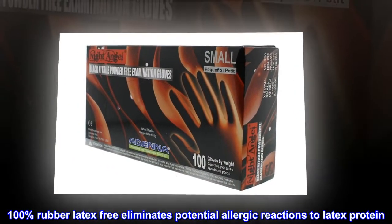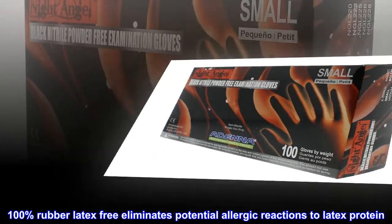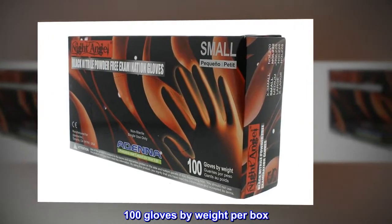100% rubber latex-free, which eliminates potential allergic reactions to latex protein. 100 gloves by weight per box.